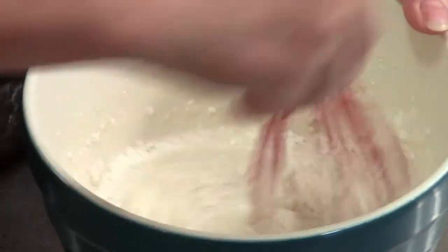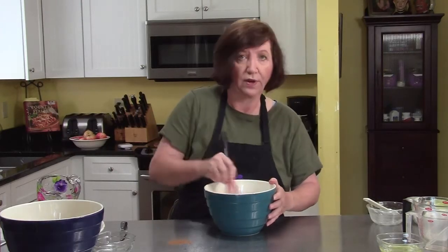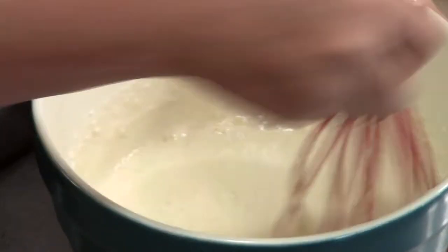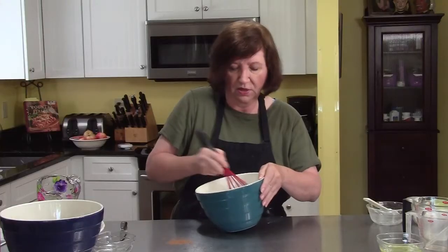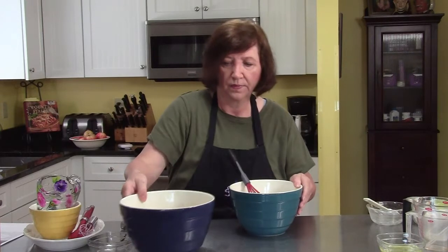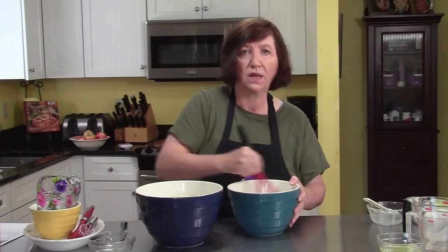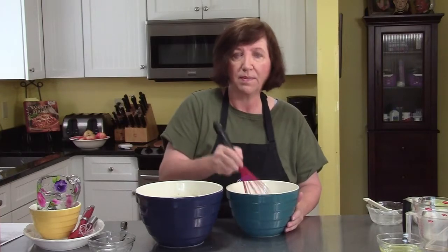We're going to mix this up. Later on, after this has been in the refrigerator for an hour, we'll take those egg whites and beat them until they're stiff and fold them into this. That'll lighten it up a little bit. There's our batter. There are our apples — both go in the refrigerator for an hour.